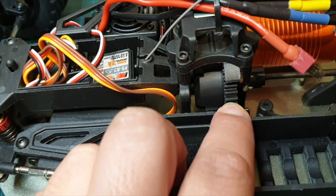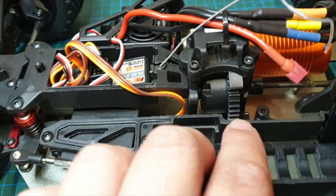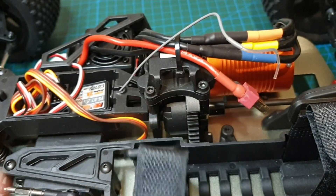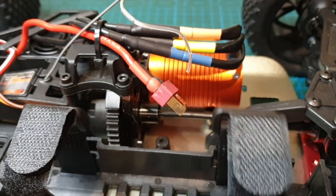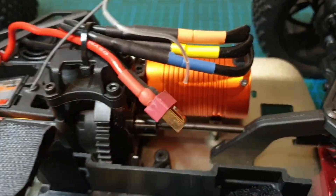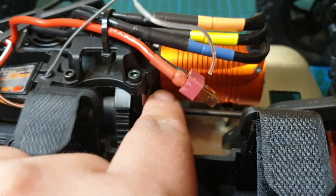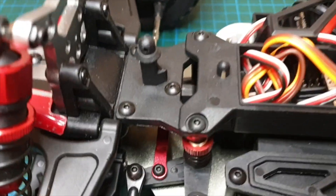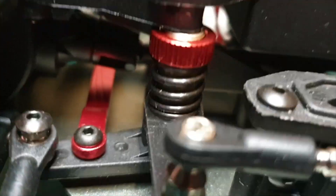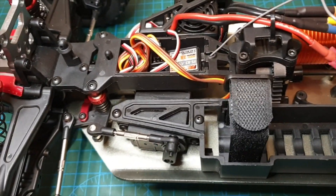We've got a center diff — so there's a 3-diff system on this car, which is great for better stability and overall handling performance. There's a 4mm dog bone connecting the center diff to the rear gearbox, and probably another one for the front. Having a center diff is quite a bonus on this car, especially for the low price.